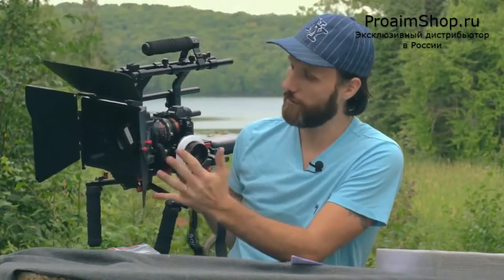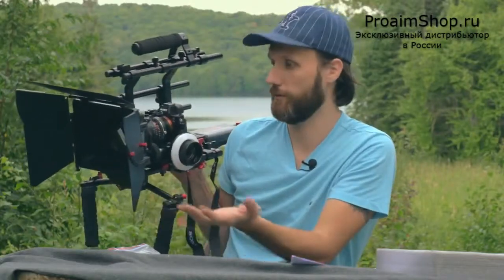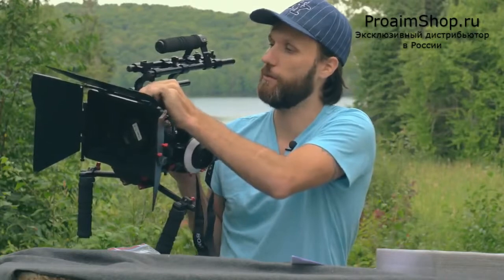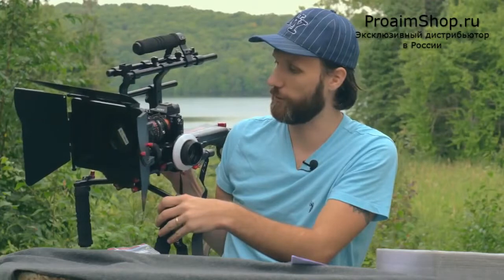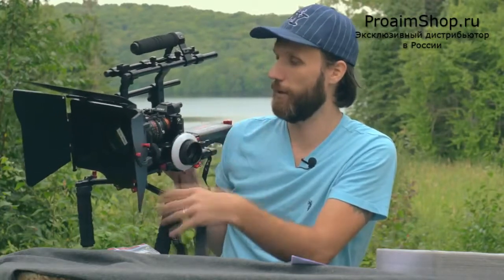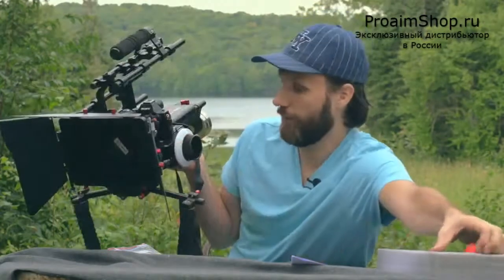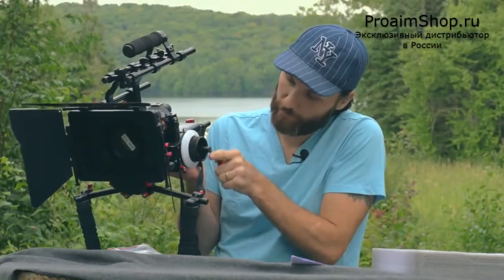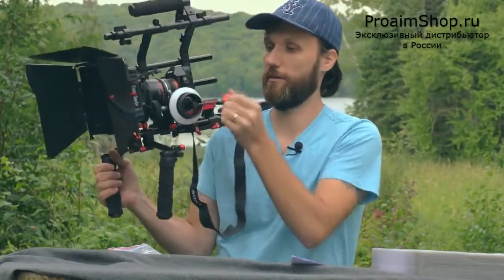The matte box — I'm not a big fan of it simply because it doesn't swing away and you can't put it any lower. It's not the best material out there, but if it's your first matte box it'll do the job. You can put 4x4 filters in here on the top. It's a good beginner matte box, but if you've worked in the film industry for a while you'll probably want to upgrade to something more robust. The follow focus feels very smooth, and one nice thing is the quick handle they give you for the follow focus, which makes life easier.